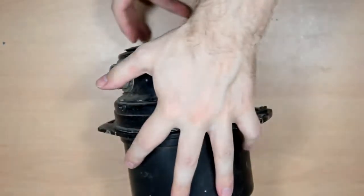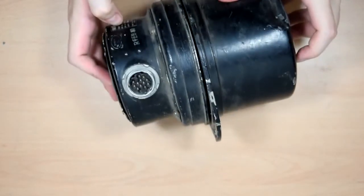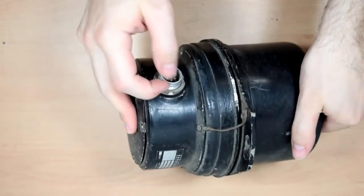It's a fairly weighty, chunky thing. There's my hand for scale. It's been a bit knocked about — it's got a big dent there. Various other bits of it are kind of wobbly. It's got these great big old connectors on. I don't tend to see those on very modern stuff.